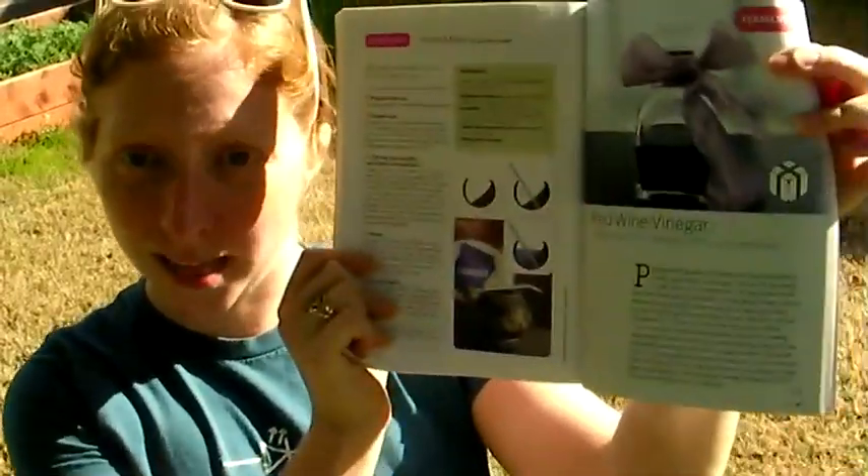Hi, I'm Becky Stern. Today I'm here in my backyard to show you how to make red wine vinegar. You can read this article in Craft Volume 9 on page 111.